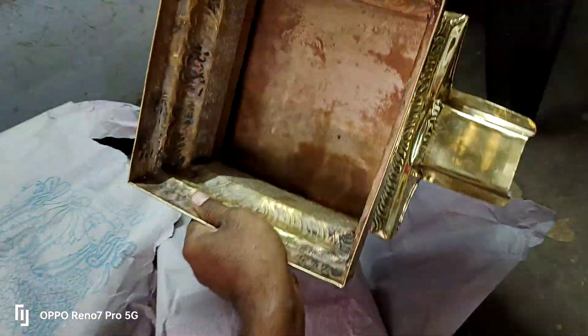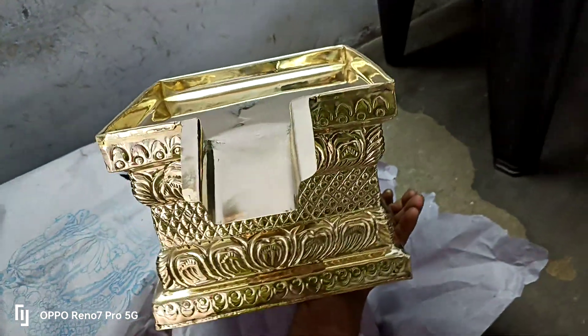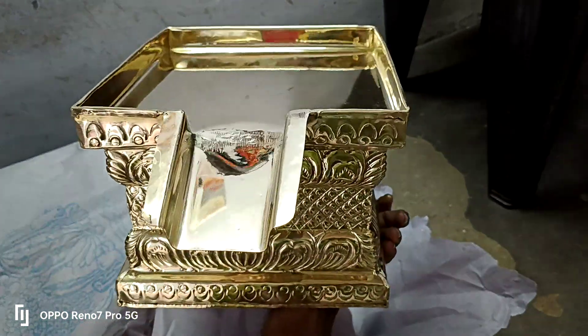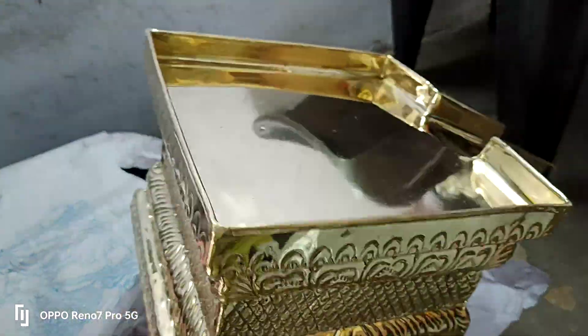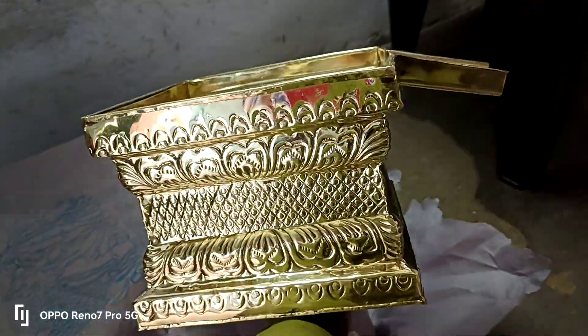This is one side hollow. If any wood and any Bidham is putting in the hollow side. This is Abhisheya Bidham, small size — this is medium small size.